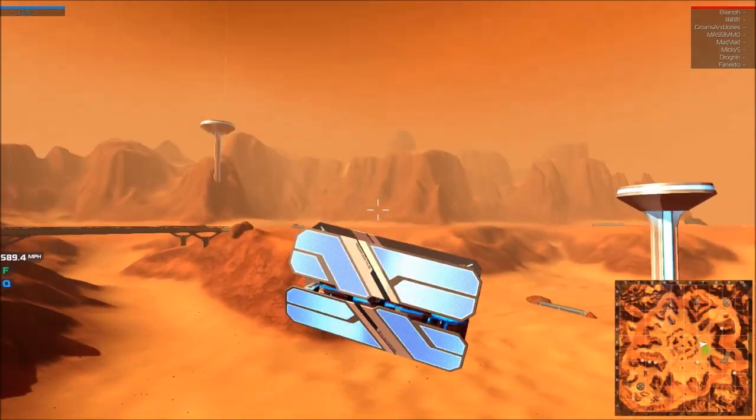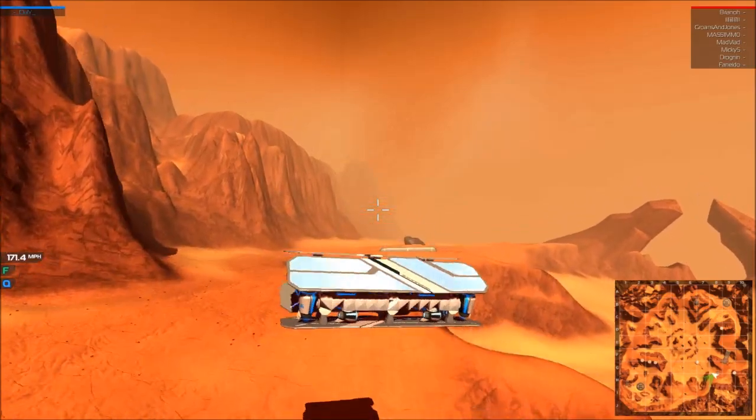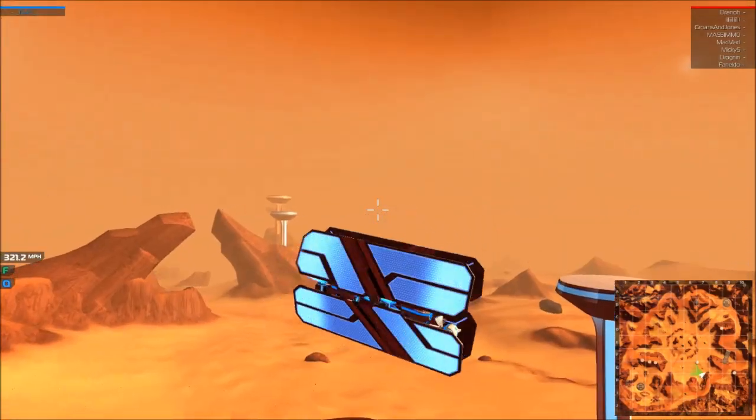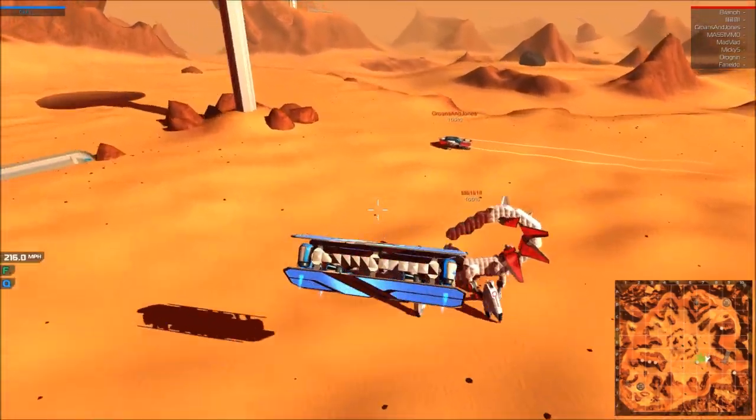I'll miss this when it's gone. I'm recording this just a couple of weeks before the warp changes come out. I wouldn't say it was a nerf to warping — it's just they're introducing the global wind resistance.